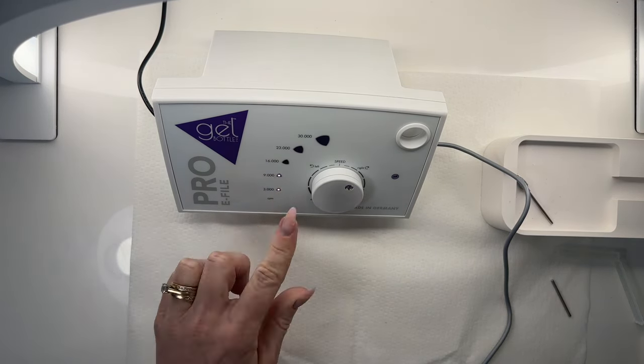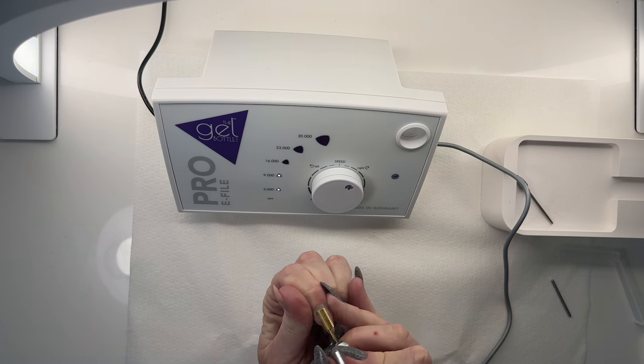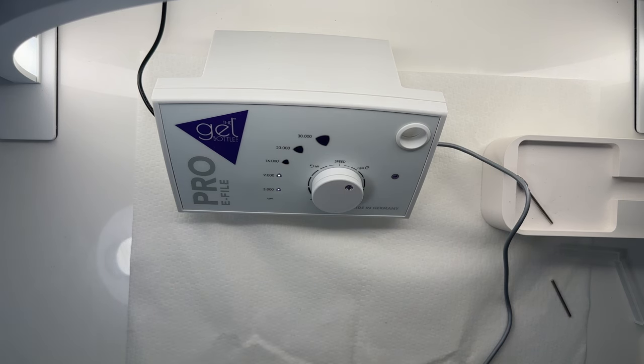Okay, so now we're between 3,000 and 9,000. Oh yeah. Okay, are you kidding me? Holy Hannah. This is a wicked tool. This is like super wicked. I am loving this.